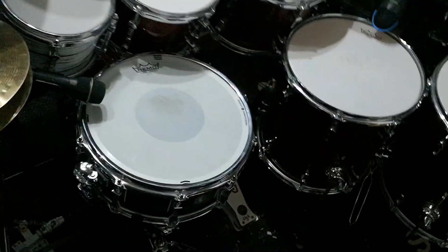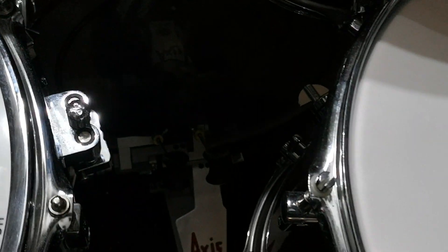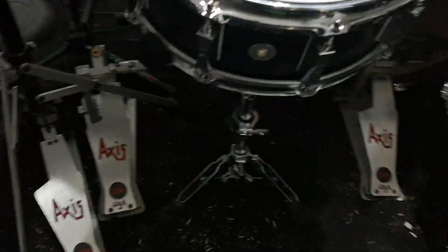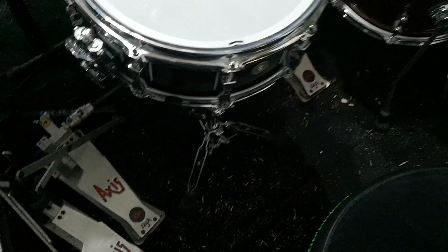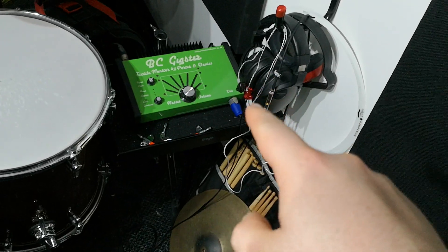No dampening on any of them, not even the floor toms. The bass drum has got a clear Power Stroke 3 on it. Pedals are Axis Long Boards, hi-hat as well. My stool is a Pork Pie Davis Gigster — cannot do without that thing, especially using in-ears.